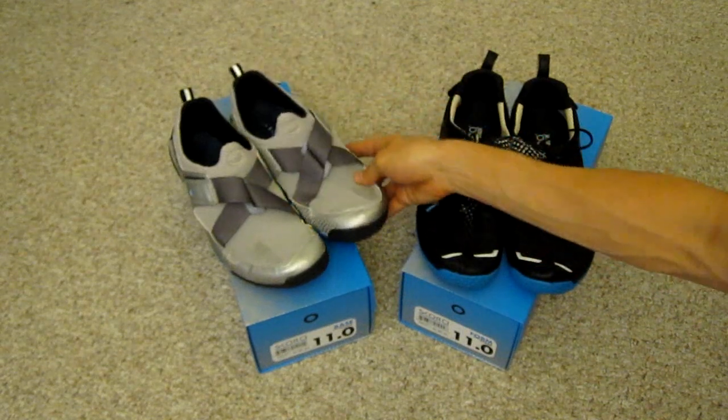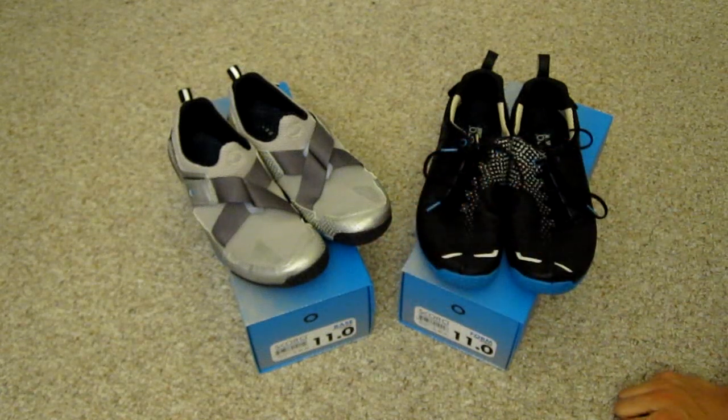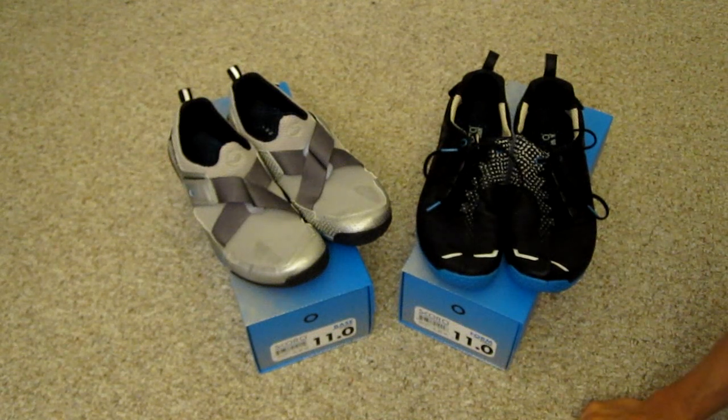They come in a couple of different colors — there's the silver and blue in the Base model, and in the Form model there's also a red and silver model. I'll take these out for a little bit of running and let you know how they feel.